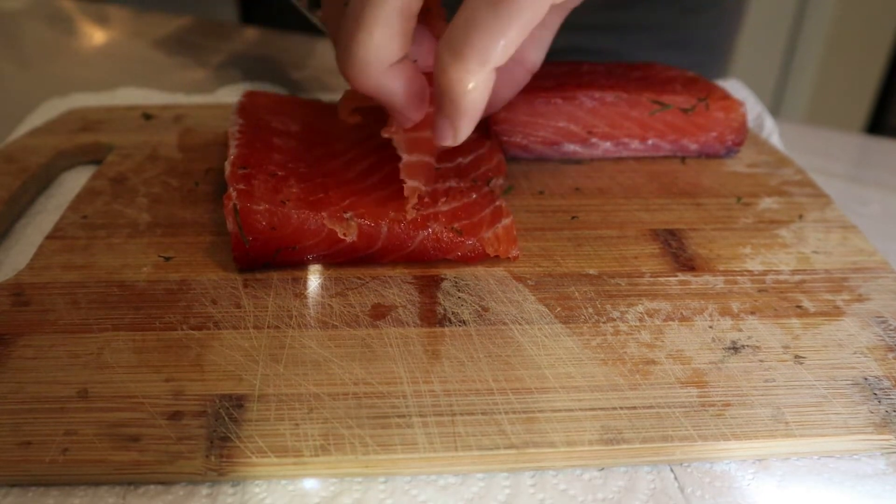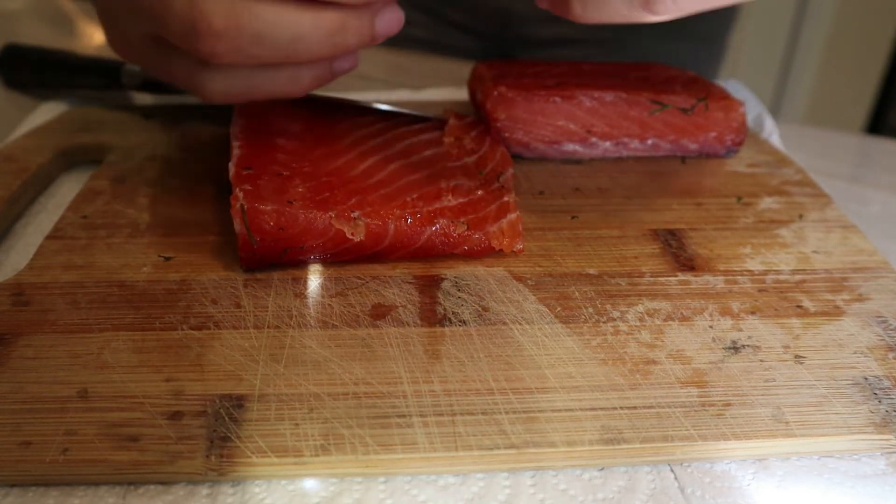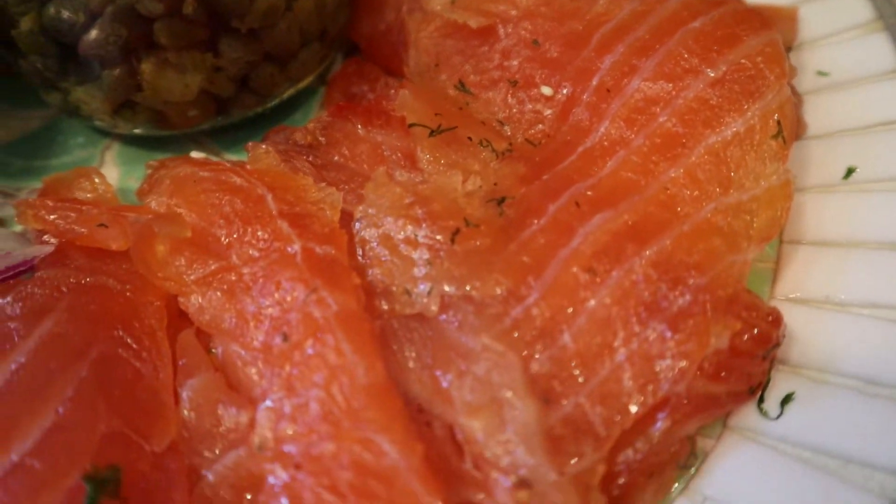When you buy lox store bought or at a deli, they have really paper thin slices. I don't have a professional grade knife and I'm not a professional grade slicer, so just do the best you can. If you're not familiar with lox, you don't want to take a huge bite the way you would normal salmon — it'll just be overkill of salt and rawness. Very thin slices; you don't need too much of it.